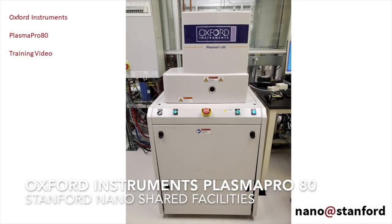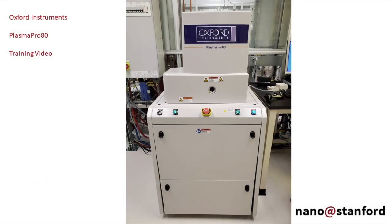Welcome to the training video for the Oxford Instruments Plasma Pro 80, located at SNSF's Nano Patterning Cleanroom.